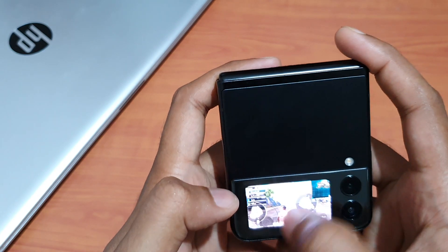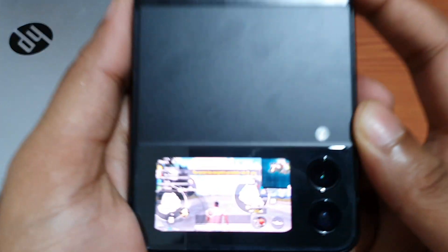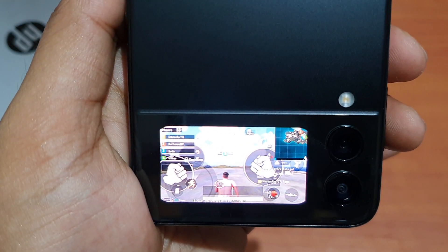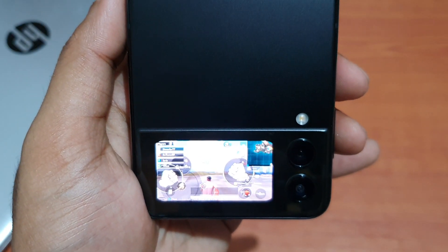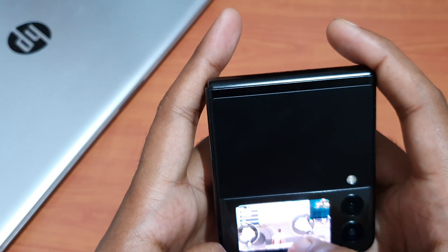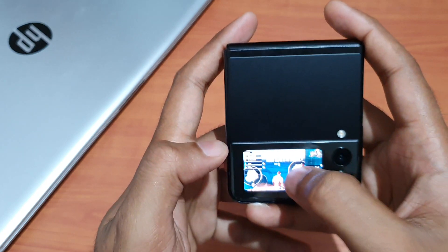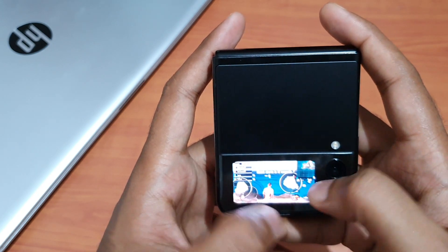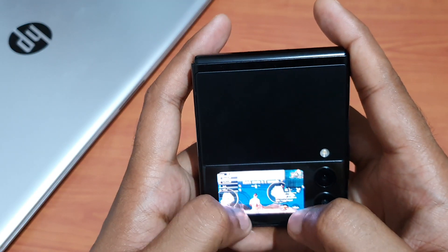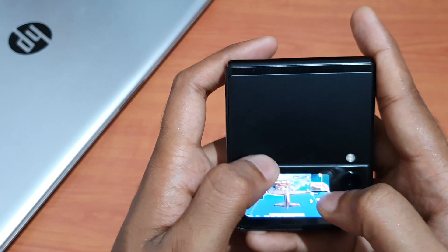Oh guys, I got supplies! So guys, it's really smooth, I need to say. Actually, if I just customize the icon set a bit, I'm almost able to play. See, it's really responsive — you guys could see. Wow, wow, wow!